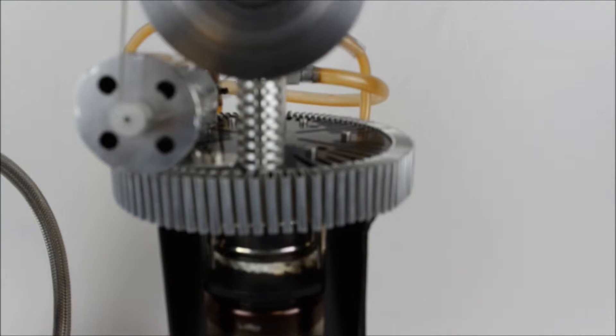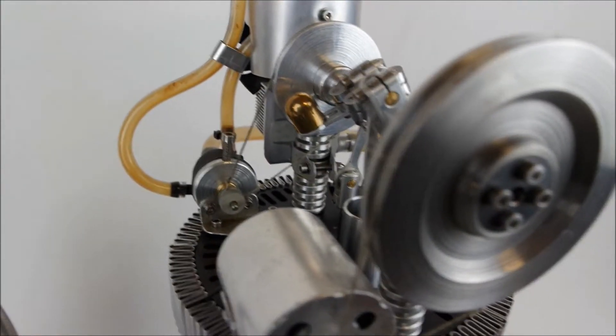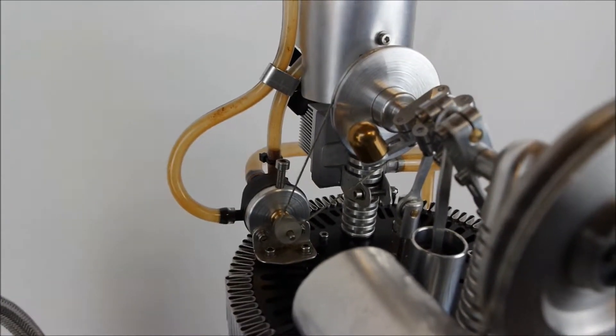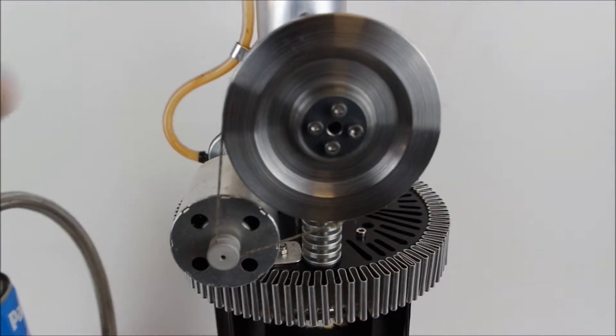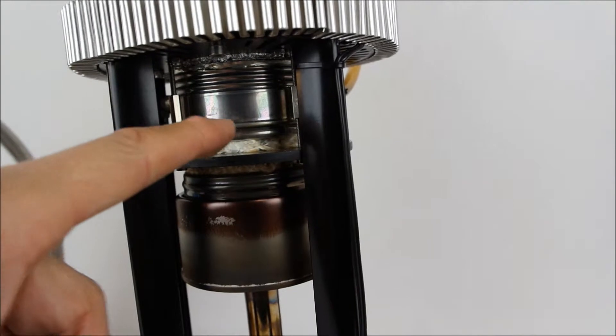This engine has been designed as a generator. It will run continuously as it's water-cooled. This specific engine has done hundreds of hours. It uses a small DC generator and extensive cooling and a water-cooling jacket.